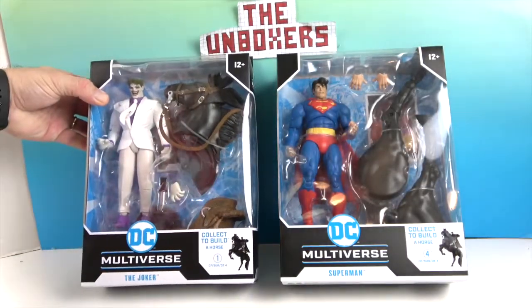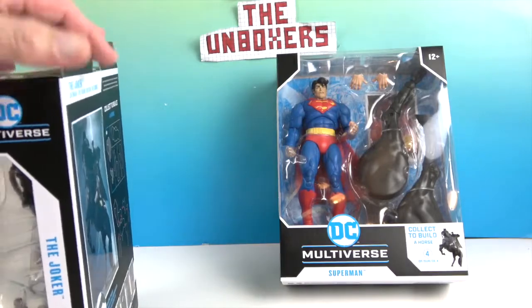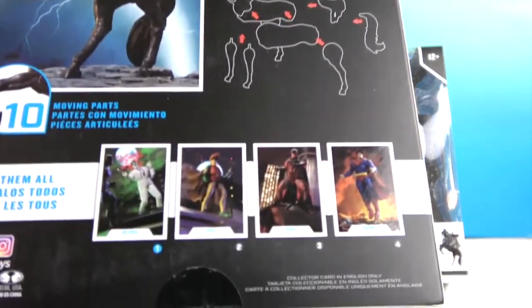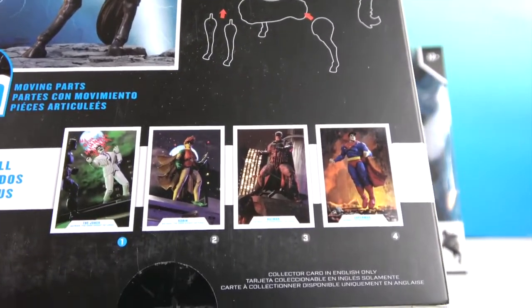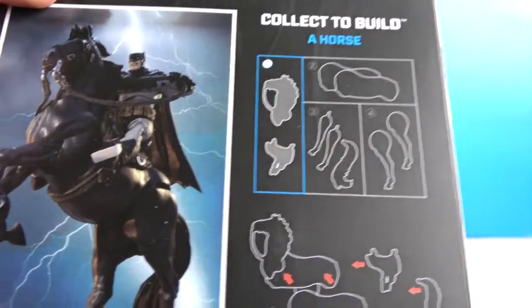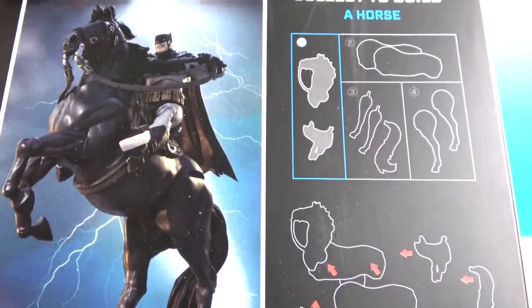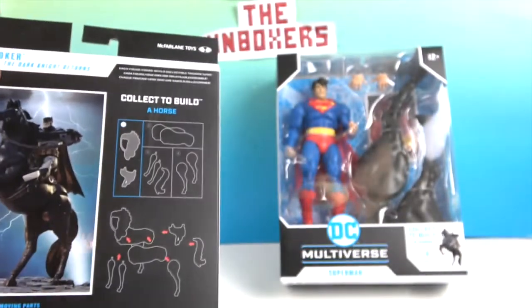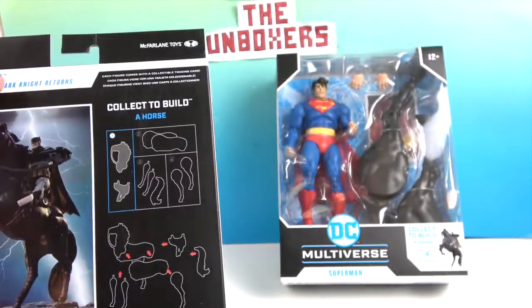They're going to come with some horse pieces. There are four figures it comes with: Joker, Robin, Batman, and Superman, and then they build the horse that Batman rides on. It says 'Collect to Build a Horse.' And there's the collector card with the artwork.